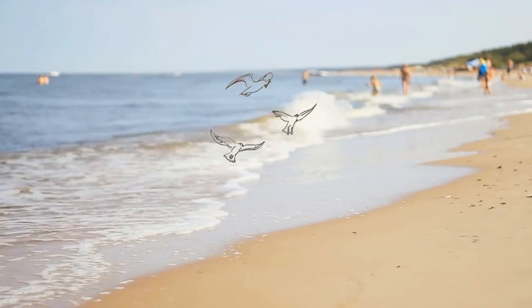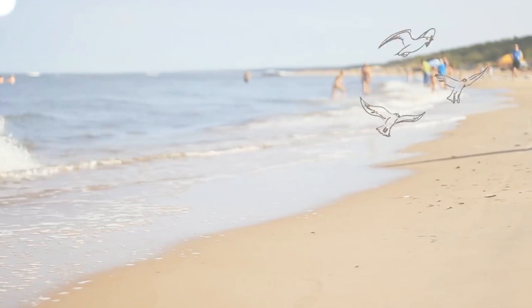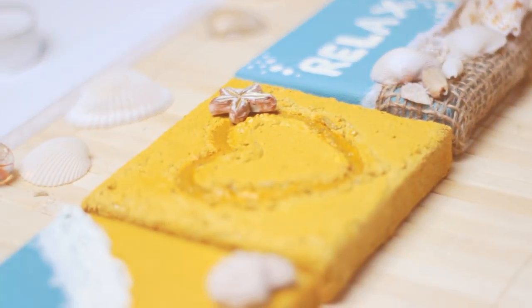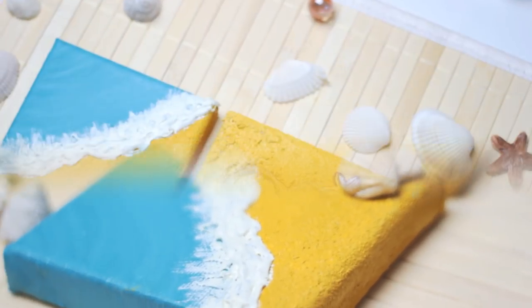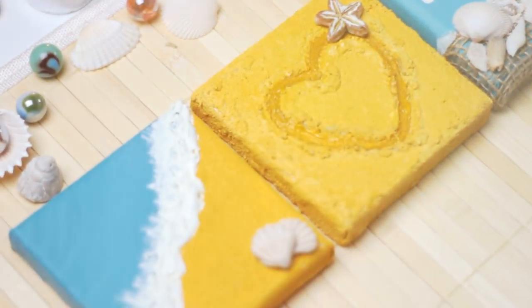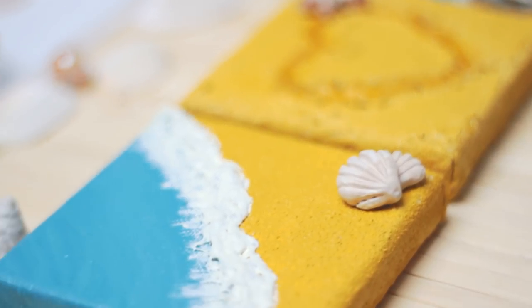Hey guys! Not everyone is able to spend all his time at the beach or even go to a place with a beach. That's why I decided to show you three easy canvas ideas that will bring the summer feeling straight into your home. I will show you how to make a heart that is painted into sand and how to make a beach and shell canvas.